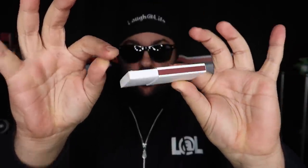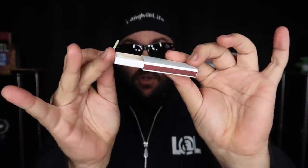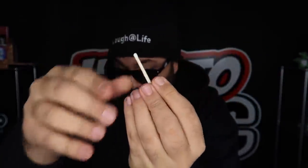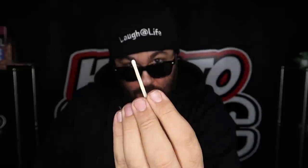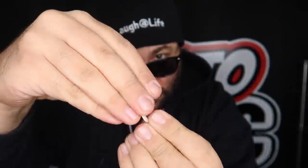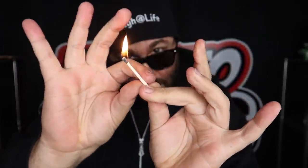I have a really cool trick to show you with a match. I'm going to use the match and set the box of matches aside. I have empty hands — watch. I'm going to hold the match in my fingertips just like this. On the count of three: one, two, three — and the match magically lights just like that. Stay tuned for the secret coming up next.